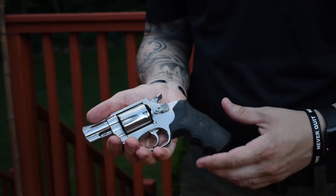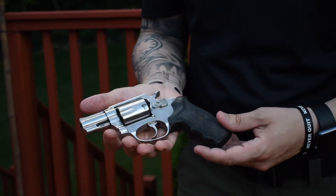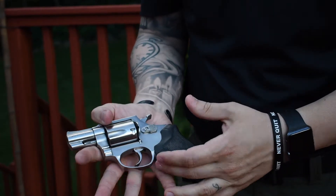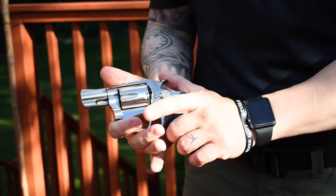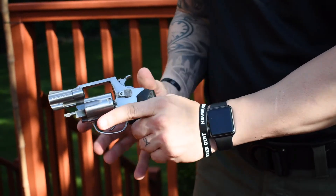Now we're going to go over the nomenclature and basic parts to a revolver. They're super simple, not a lot of moving parts. You have your frame where everything is, you have your pistol grip, you have your trigger guard, you have your actual trigger, you have your muzzle which is the front end of your barrel, and you have your hammer.